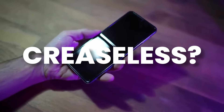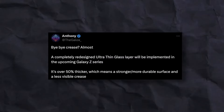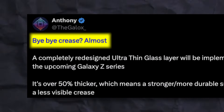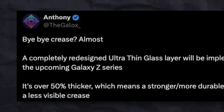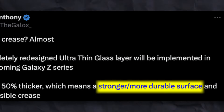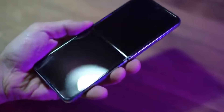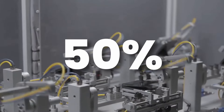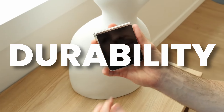Do you want a creaseless flip device? Then this year Samsung is going towards it. According to the source, it's almost bye-bye crease. By using new, thicker UTG ultra-thin glass on Z Flip 6, we are going to see a less visible crease and more durability. Foldables are not that durable, and by adding almost 50% thicker UTG, it will be a crazy update to the durability of Z Flip 6.